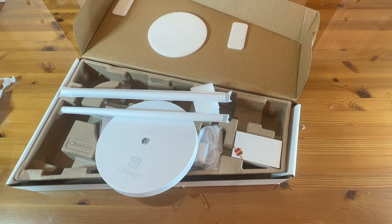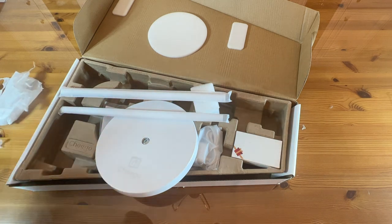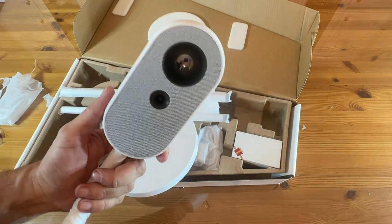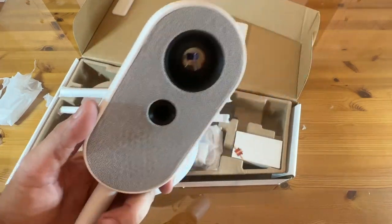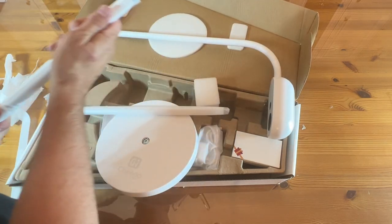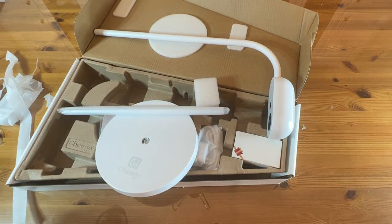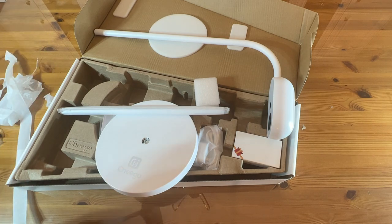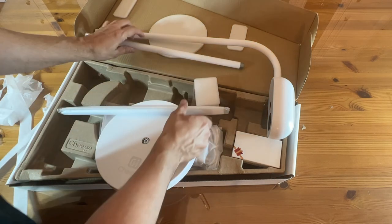I'm going to go ahead and pull off the plastic on this for you. Look at the quality there — look at the size of the lens. Looks like they have thought of everything here. I like the white; that's very fitting for your baby's room.